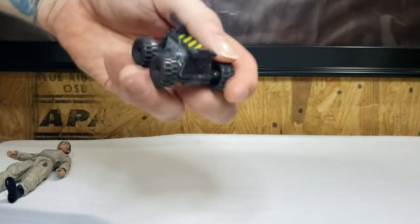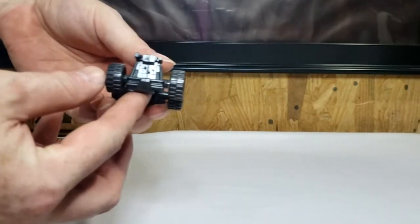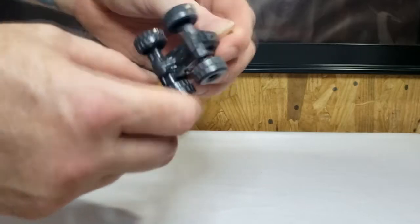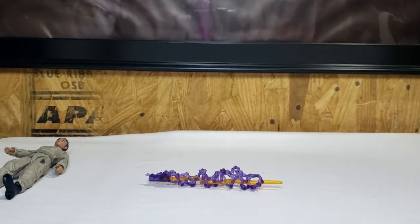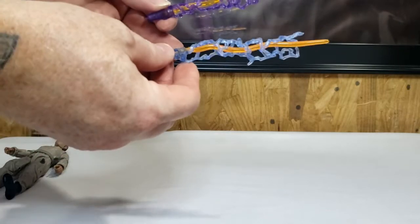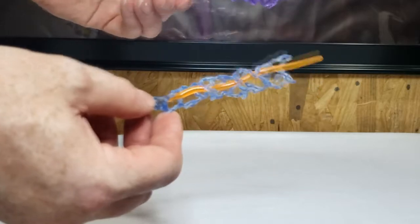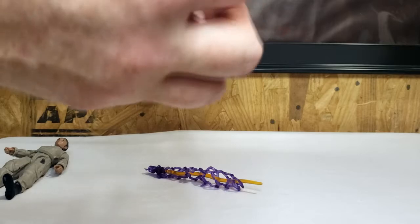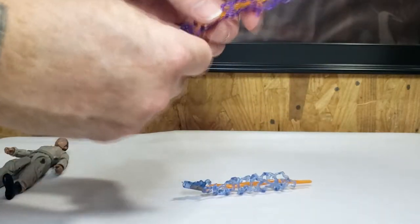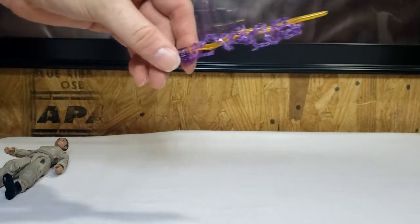Let's go over the detail of the Ghost Trap: the side, the top, it does have the handle, the front, the other side, the bottom, and the back. Now, this Proton Stream appears to be a lot different than the Wave 1 Proton Stream. The electricity around it looks a little bit better — it's a little bit tighter and doesn't move around quite so much. It's connected, unlike the Wave 1. And it's purple — it's got purple electricity instead of blue.